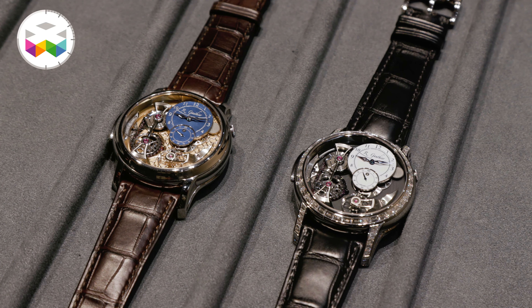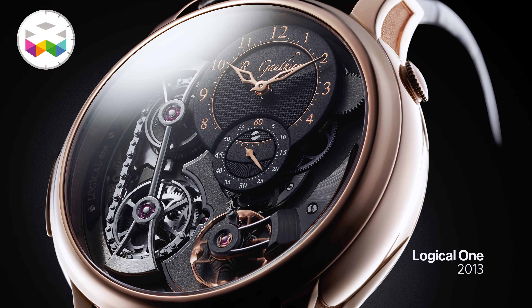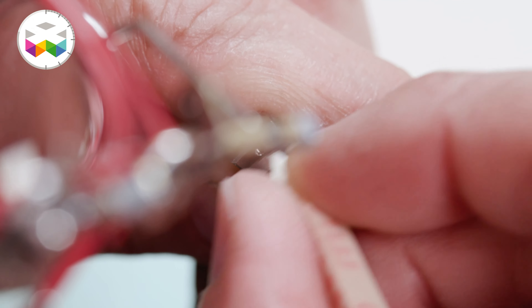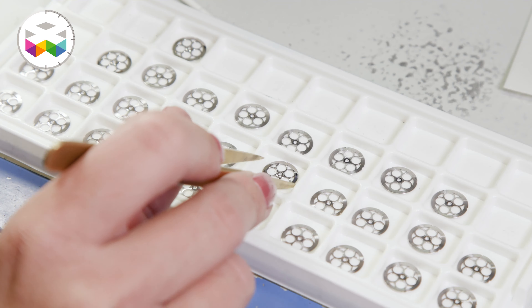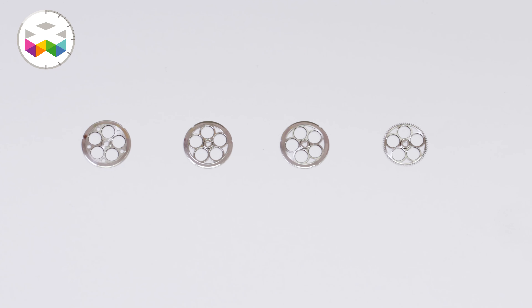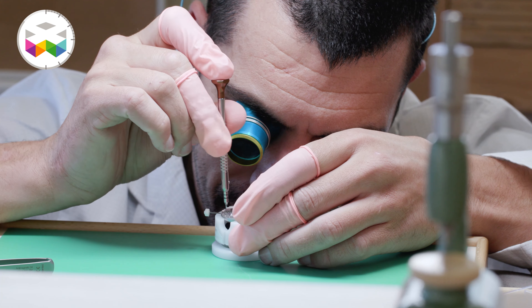The watch that really created something for us was the Logical One. For me it was a challenge I placed a lot of pressure on myself to develop something with a complication that had sense, and also with a level of finishing that would be an evolution. At that time it was clear it was necessary to work on something not just classical and not just contemporary. From that time I was more free to create, to develop. My philosophy is really that the value in the future will be better and with less risk if you can be autonomous — able to create, produce, finish, decorate, assemble and deliver.